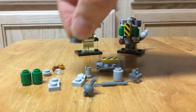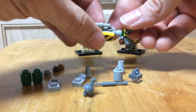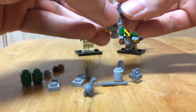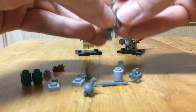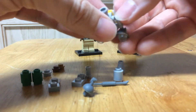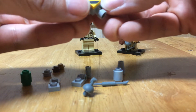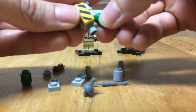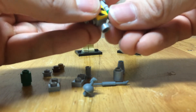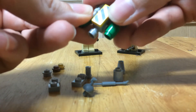On these two hooks we will add these clear studs, and those are going to attach to the top to be our lights on either side of the head. Below that we're going to add our two green cylinders — that's why we have the T-shaped piece. Scoot it out a little bit, and those go on both sides.